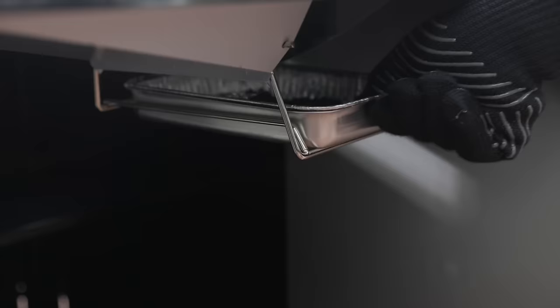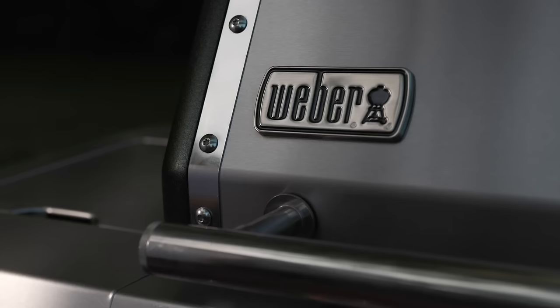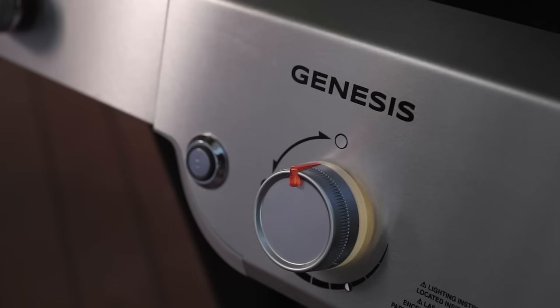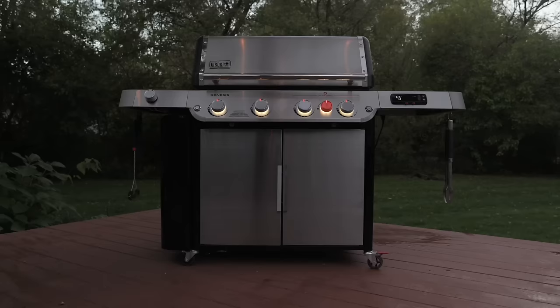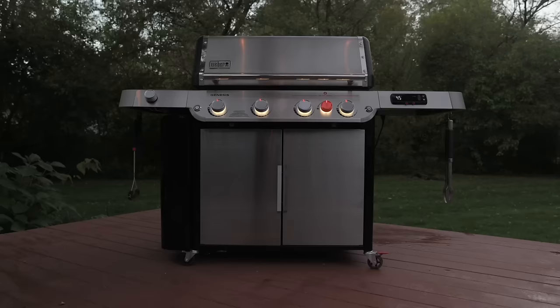A new pull-and-clean grease management system tray makes cleaning easier than ever. All with a 12-year limited warranty and outstanding Weber customer service to support you in your grilling adventures. From start to finish, the Weber Genesis is the ultimate culinary experience, all designed to help you discover what's possible.